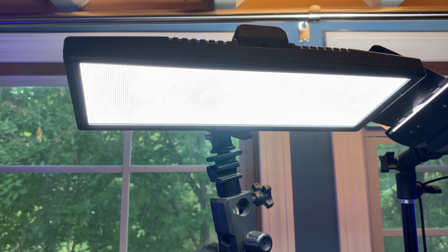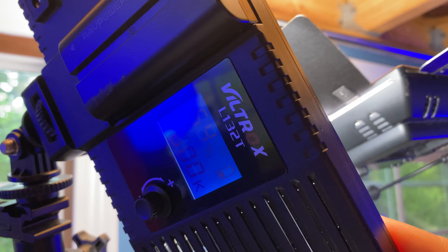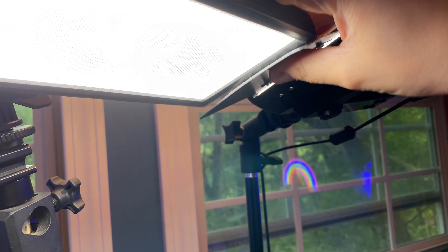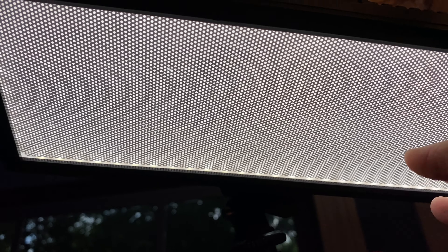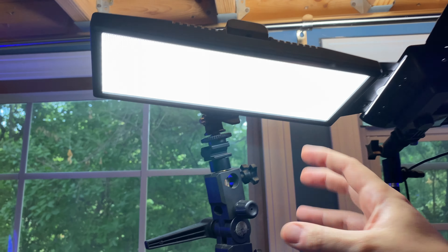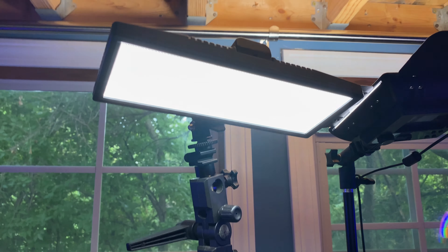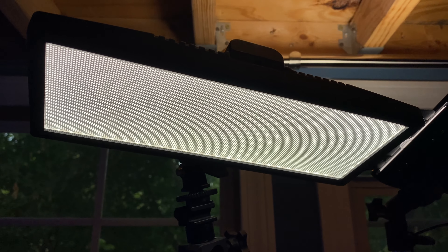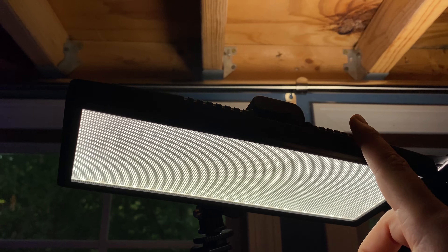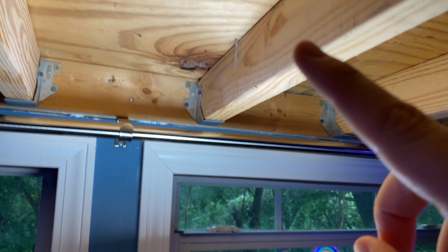The main light you see on my face and in the foreground of my videos — also called the key light — is a Viltrox L132T. It's a really amazing, inexpensive battery-operated light. It comes with a honeycomb-ish pattern on the front, which is a diffuser screen, and it's really small. I like that it can easily attach to this light stand and it's portable — I could take this off and light other situations too. It's not the softest light in the world, but it creates enough softness to make my face look flattering and not create too harsh of shadows. So this is my main light, the Viltrox L132T.